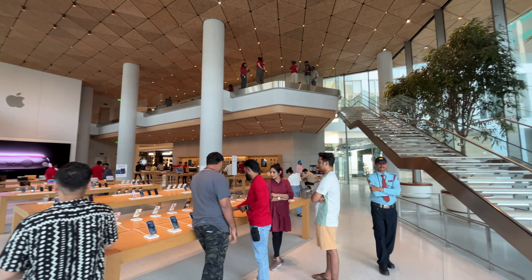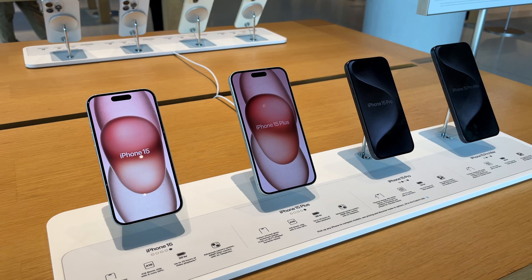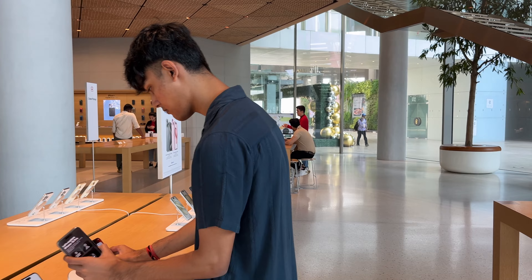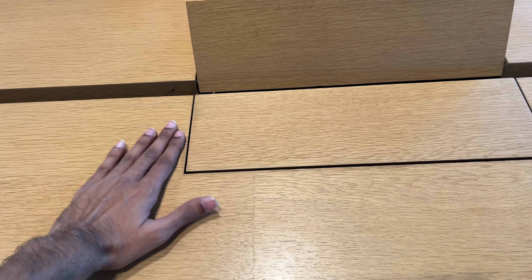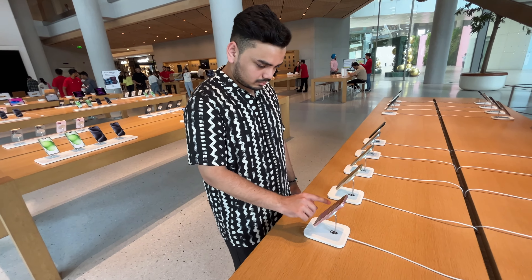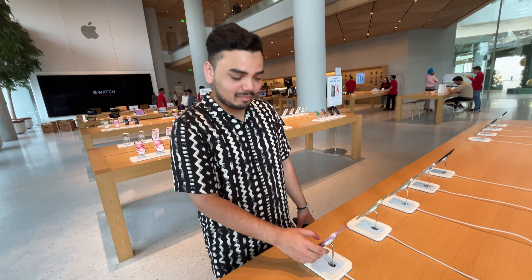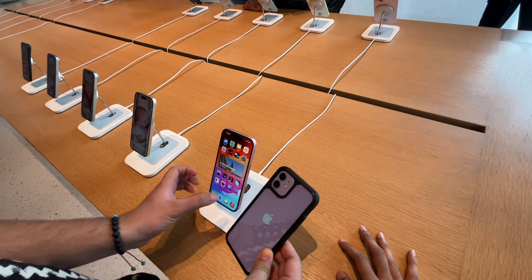I think this video will be very useful. Let's go inside. It's taking a lot of time in here.